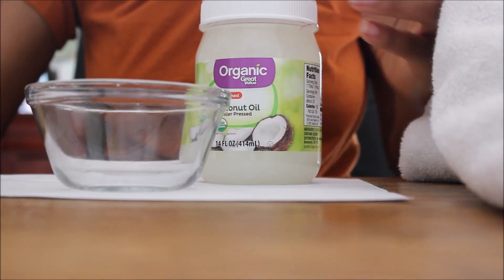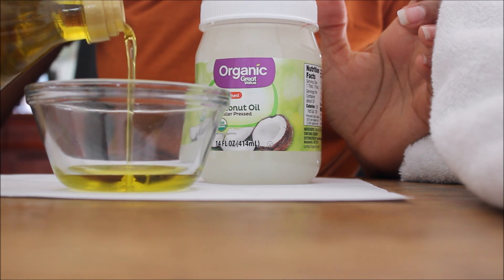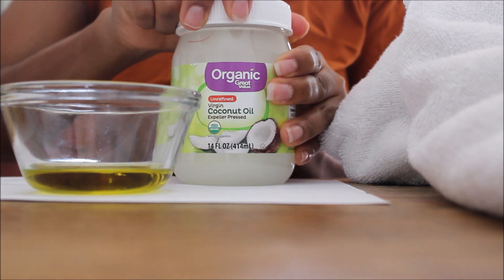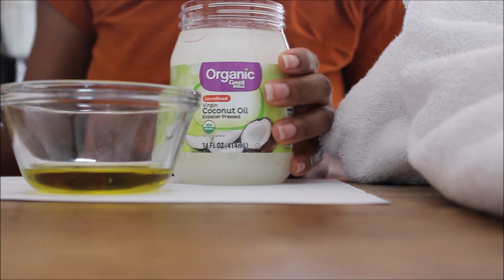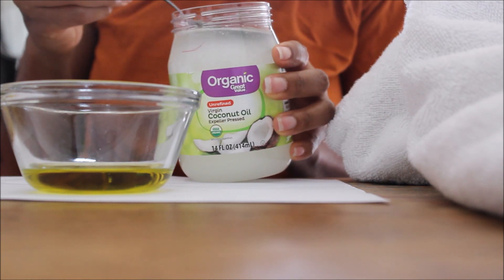So the first thing you're going to do is just pour the olive oil into the bowl, making sure that you put enough to cover your nails and cuticles. Then take the coconut oil and pour as much as you did the olive oil into the bowl.